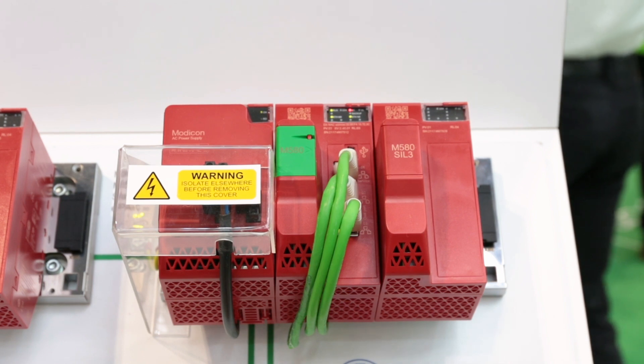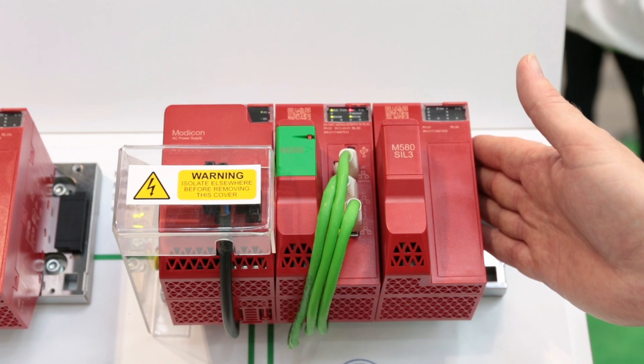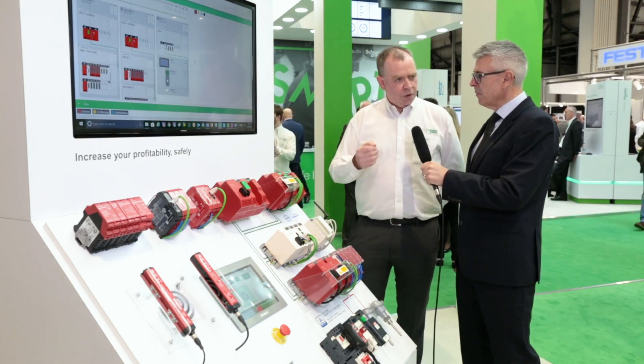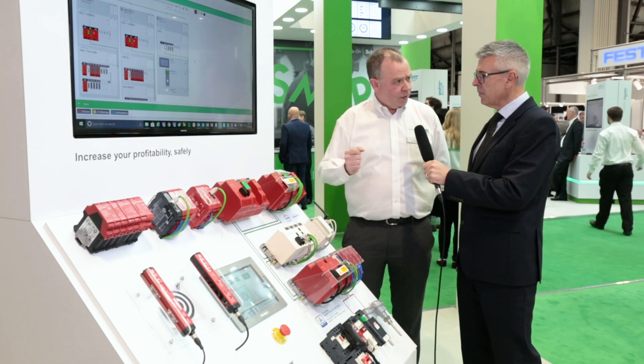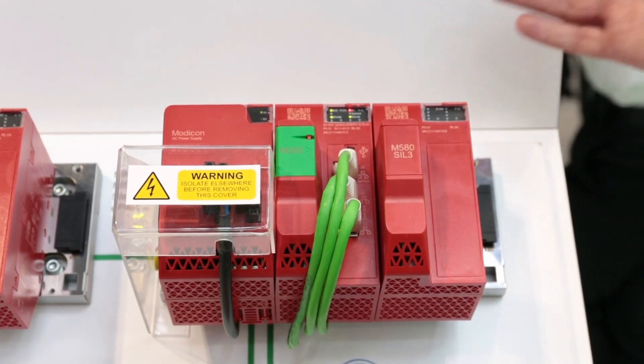The safety function continues in place, and this is important for process industries — more critical applications where there's not just a risk of personnel safety, but also a risk of potentially explosion or spillage, plant-wide damage or hazard, or even to the greater environment. So that's where we talk about a need for higher availability of fault tolerance.